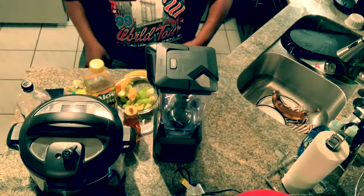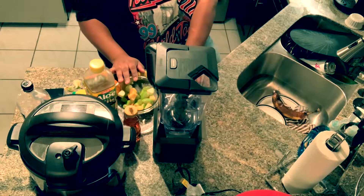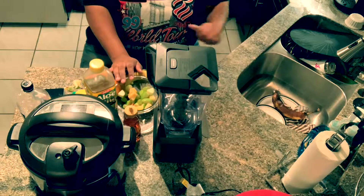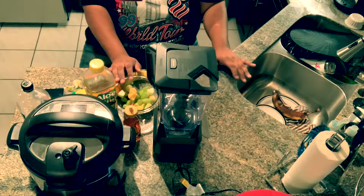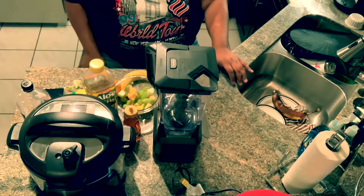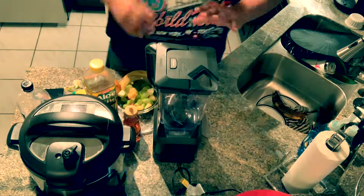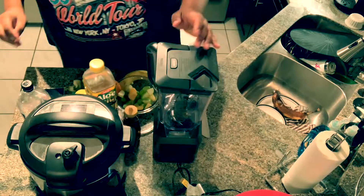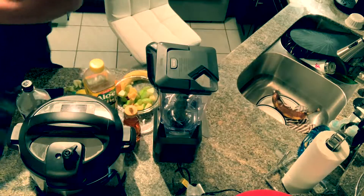Alright, I'm trying to get back into the groove of things. Hello YouTube, thank you for subscribing to my channel — I appreciate you. I'm trying to do a quick and easy health plan here; we're cooking healthy and trying to make everything easy on ourselves. So what I'm gonna do is a quick healthy smoothie.